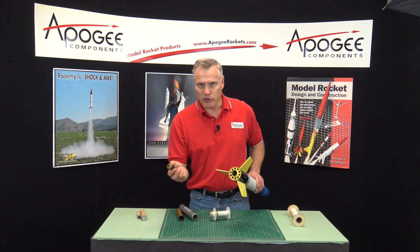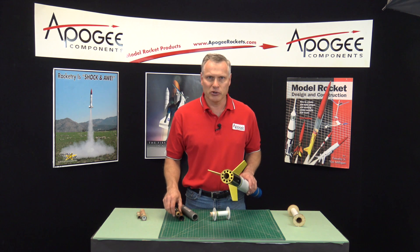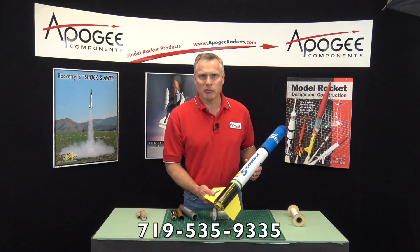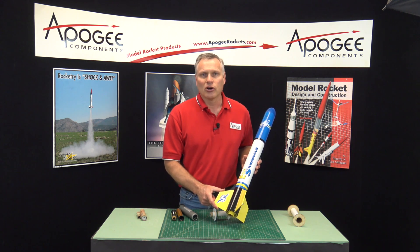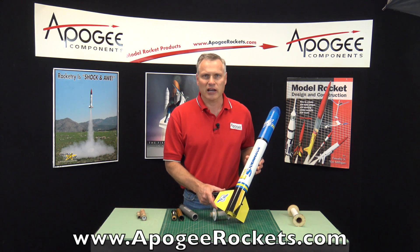So there are a lot of confusing terms, but hopefully this video has explained them to you — it's not all that hard. If you have questions, feel free to call us at Apogee Rockets. Our telephone number is area code 719-535-9335, or you can visit us on the web at www.ApogeeRockets.com.